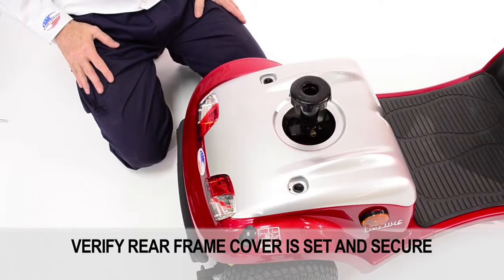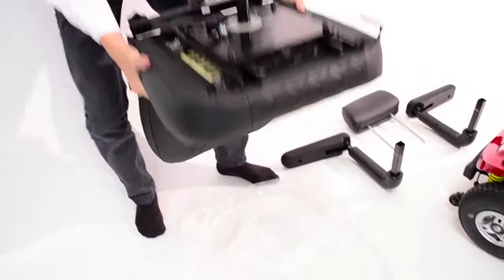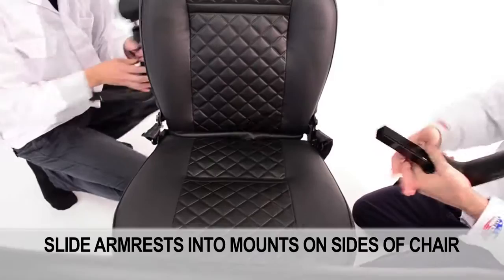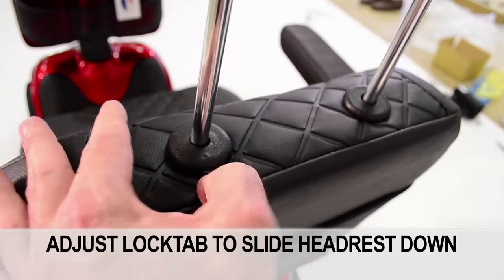Next, the chair. Items needed: the chair, two armrests, and the headrest. Start by inserting the post at the bottom of the chair into the chassis mount. Lift the lever to set and lock the chair into place. Slide the armrests into the mounts on the sides of the chair and turn the knob behind the chair to tighten and secure the armrests in place. Repeat with the other armrest. Slide the headrest into place and adjust the lock tab to slide the headrest down.